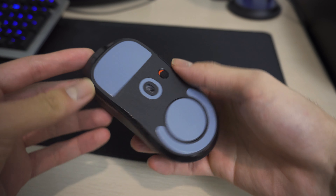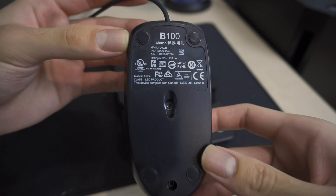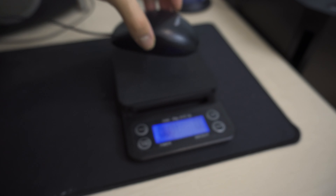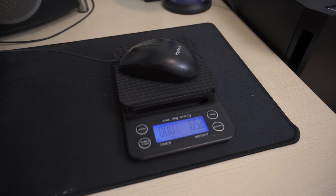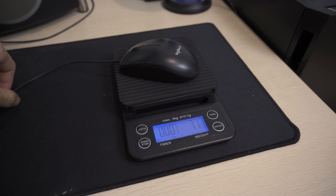Now let's measure the weight. On the scale, the G Pro X Wireless weighs just over 60 grams — extremely light. It does make a difference; it feels way faster to move around. If you remove the bottom Teflon pad, the weight dips under 60 grams. This is impressively light without shaving off the outer shell, unlike other brands.